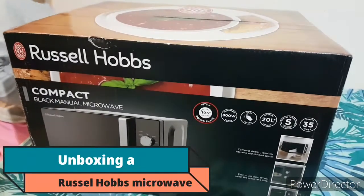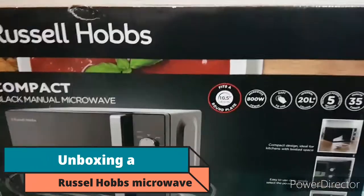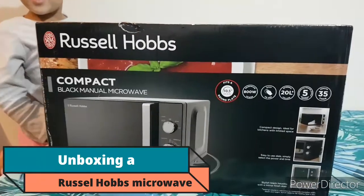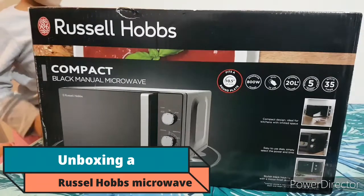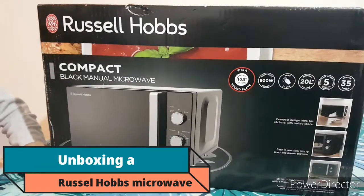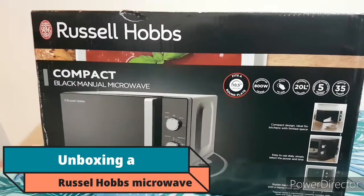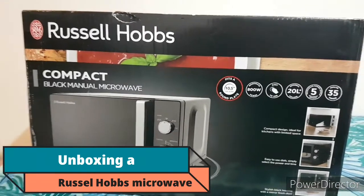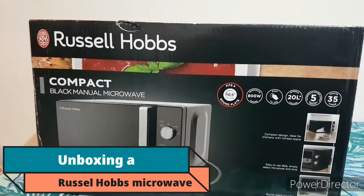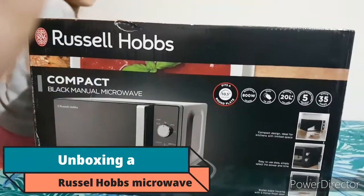Hi guys, welcome back to my channel and to yet another unboxing video. Today we're going to unbox our new Russell Hobbs microwave. Our old microwave has just suddenly stopped working after like 10-12 years, so we rushed to the shop to get this one. Without further ado, let's get going.